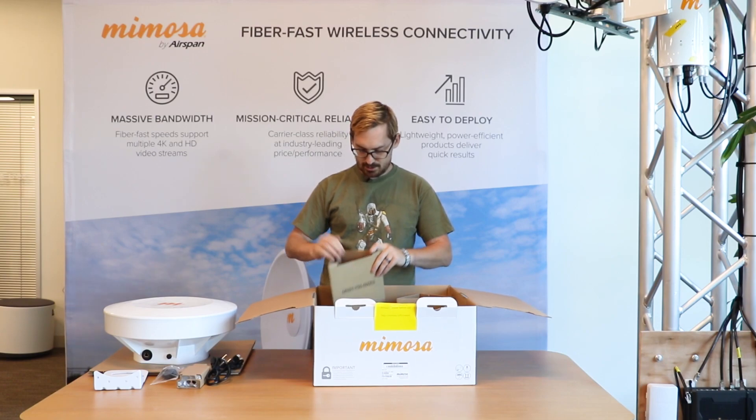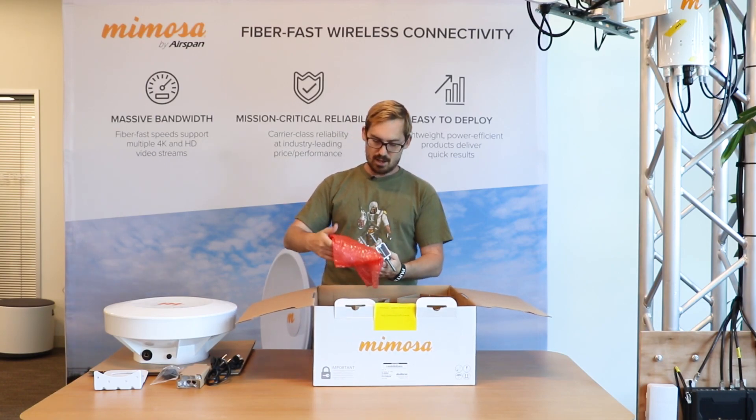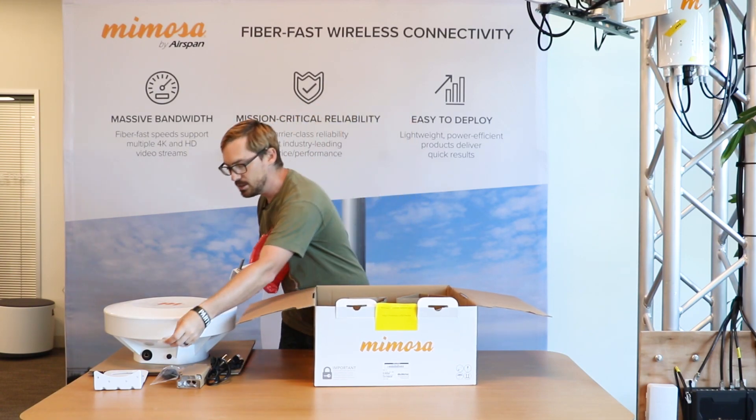And in compartment number four, we have the bracket to tighten it down with, and the four screws for the actual bracket that goes on the back of the radio.